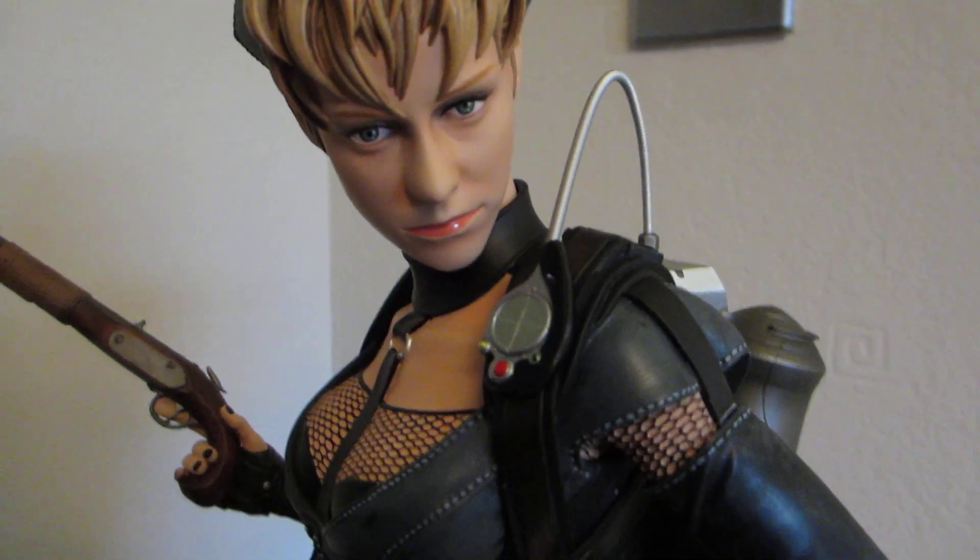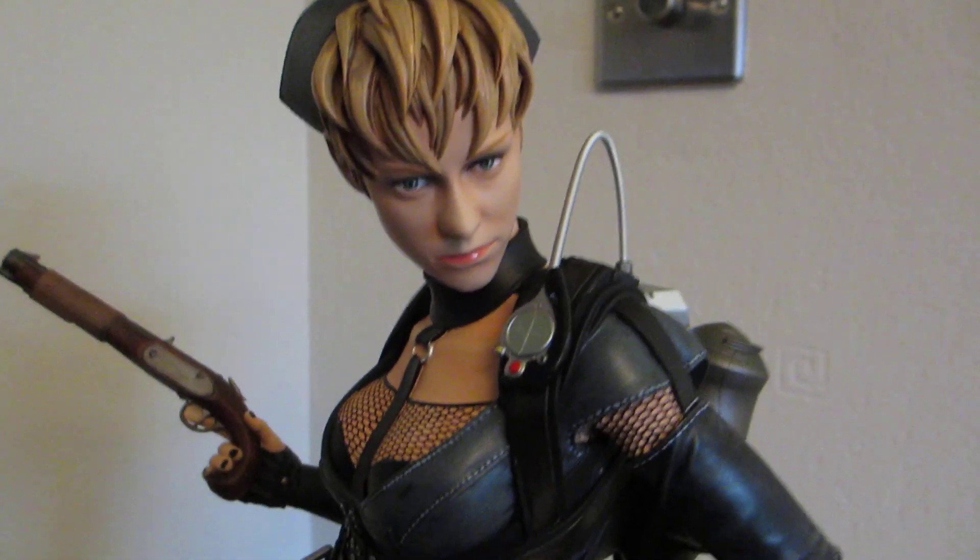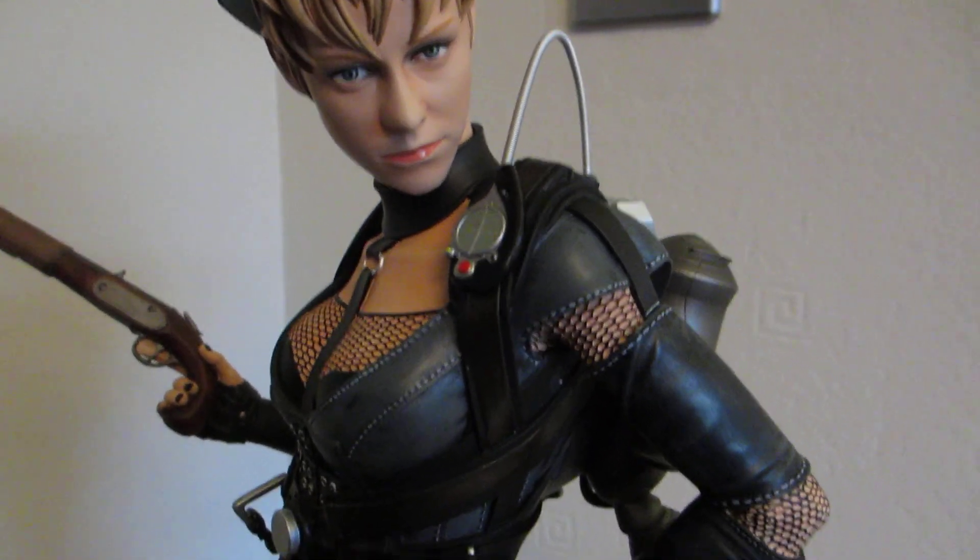Please leave comments — positive, negative. I think this is a fantastic sculpt. It's a really beautiful piece.